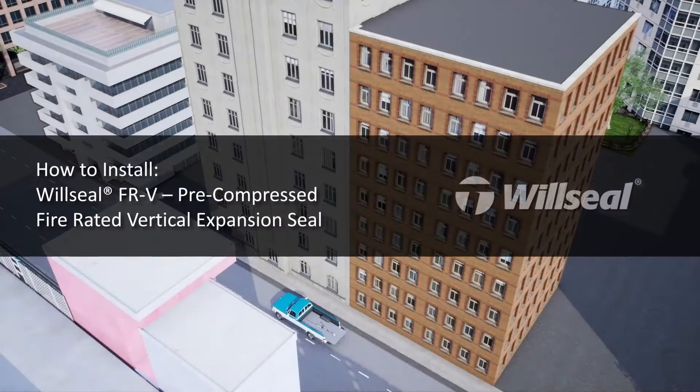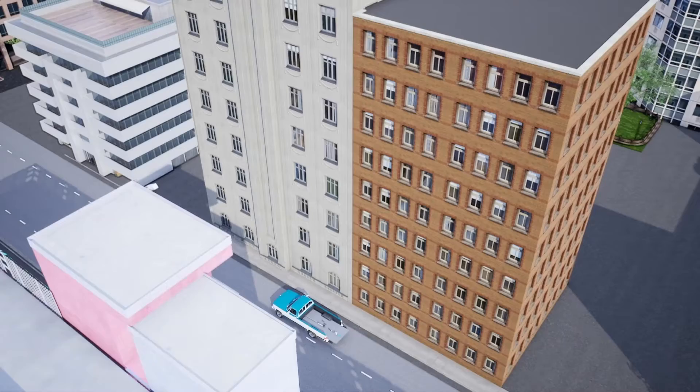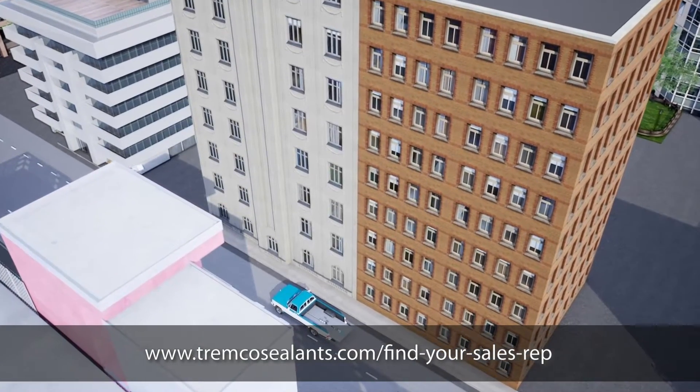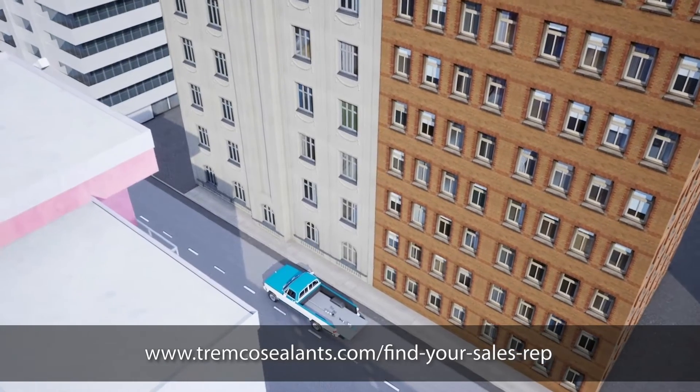This video will guide you through the recommended steps of installation for WillSeal FRV Pre-Compressed Fire Rated Vertical Expansion Seal into an Open Joint. Jobsite conditions can vary and may require deviation from the standard installation instructions. Contact your local Trimco CPG or WillSeal Technical Sales Representative for support.